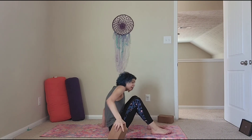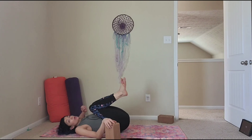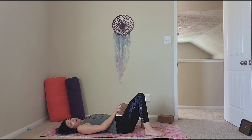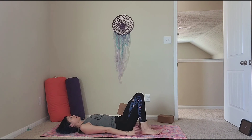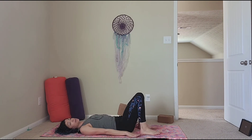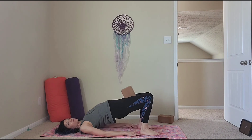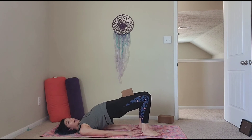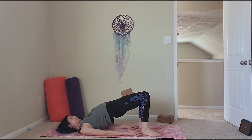To end with, take a block, or a towel, or a book. Place it in between your thighs the long way, hug in. Heels are close to your glutes, hands palms down by your side. Press and lift up into your bridge pose — adjust the block if you need to.